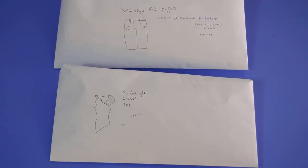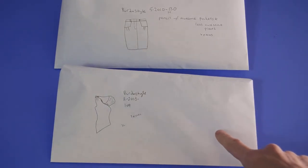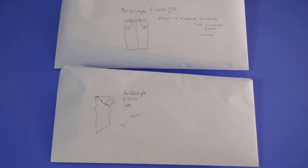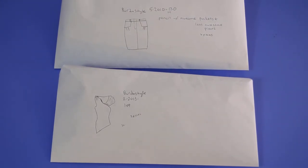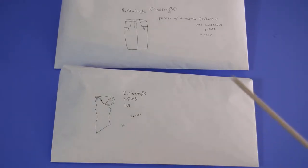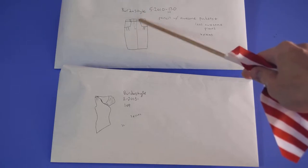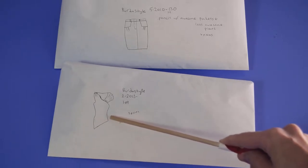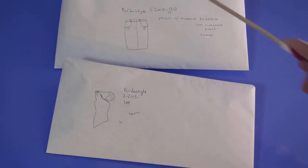So this episode of Pattern Hacker — I'm putting together Berta Style 2 2013 109 asymmetrical top with Berta Style 5 2010 130, which is kind of a pencil skirt with little pleats in the pocket. There's a front fly which we're going to get rid of. On the asymmetrical top, we're just cutting this off at the waist and putting these two together to get our dress. This is a really specific Franken-pattern — I just want to take you through my process of how I created it.